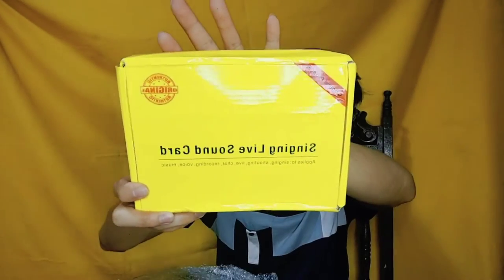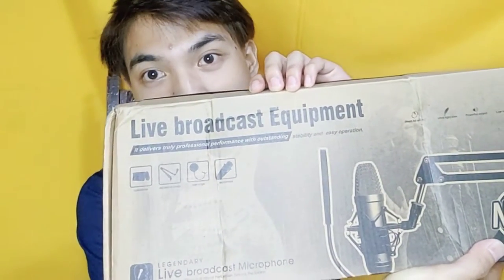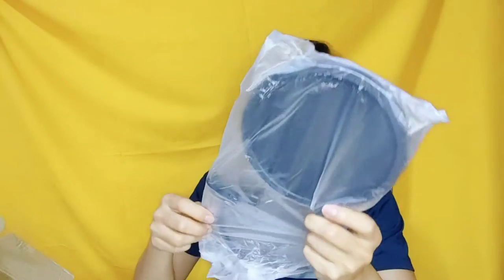Dalawang box and naka-seal siya ng bubble wrap. The next is itong live broadcast equipment. So parang nandito yung microphone niya. So pagbukas mo nung box, meron pa siyang another cellophane. Tapos yung para sa microphone — and here's the microphone.